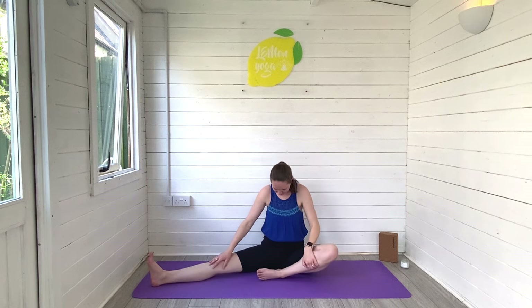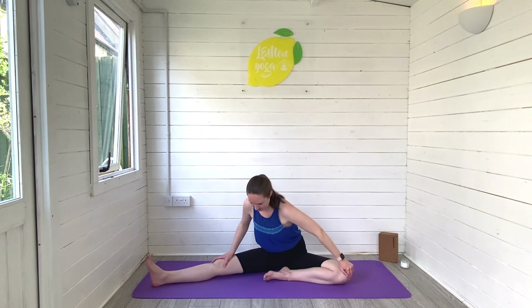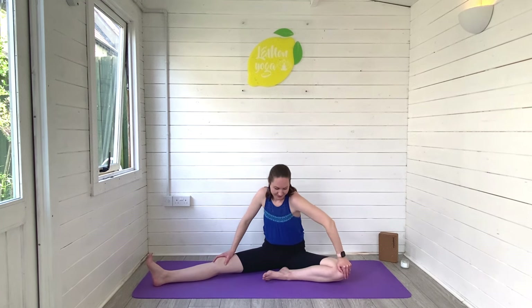Take that left leg out long, keep the right leg in, and let's draw some circles again. This time you'll feel the stretch in the hips and the inner thigh on that left leg. Breathe deeply as you have a good wiggle here, and go the other way whenever you're ready.